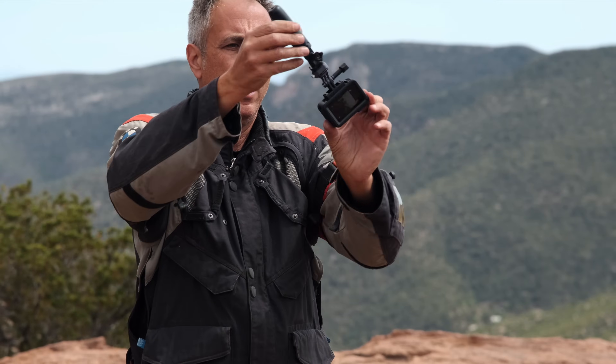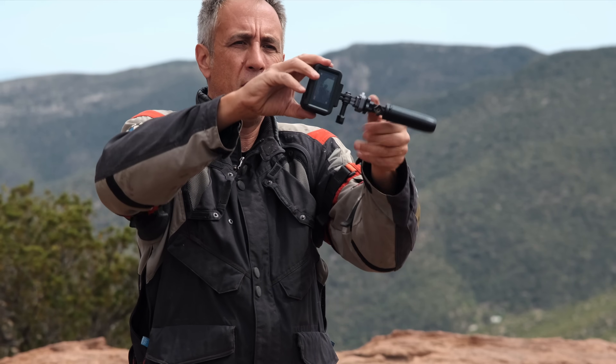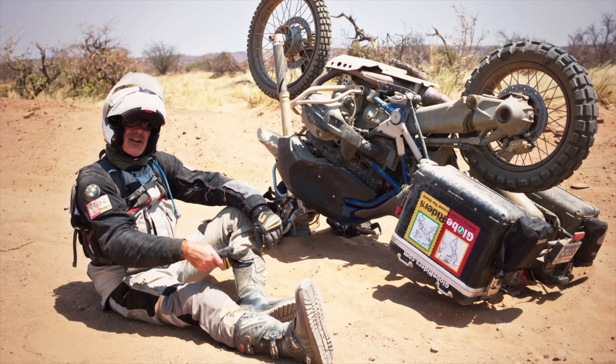Horizon lock takes horizon leveling to the extreme and keeps the horizon level even if the camera is rotated a full 360 degrees. As a motorcyclist I don't find this as useful, because there aren't that many situations where my camera would be completely upside down — and if it were, I probably have bigger problems.